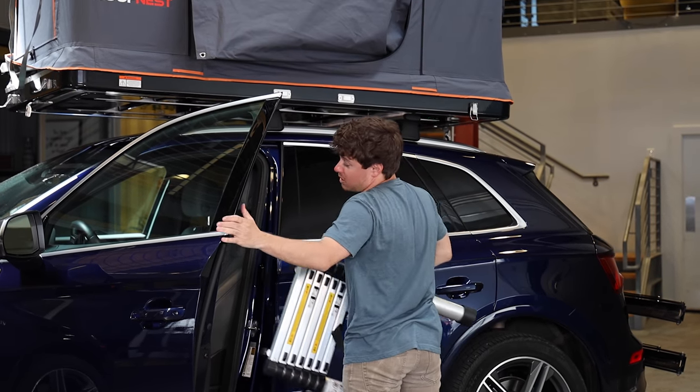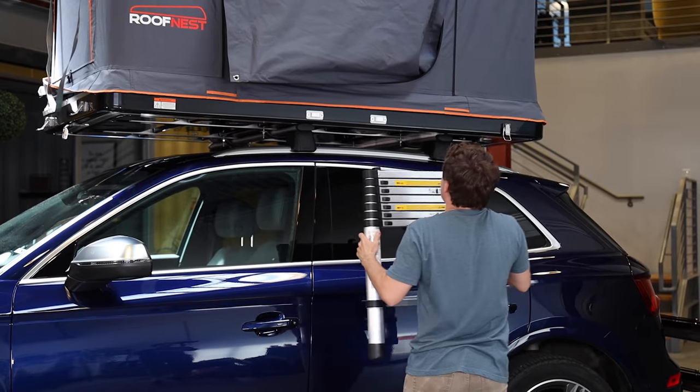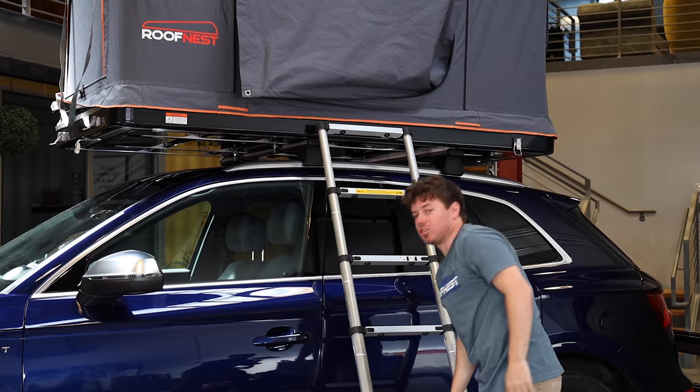It's easy to set up. All you're going to do is attach it to the hooks found right here, pull it down like so, and just like that it's all set up.